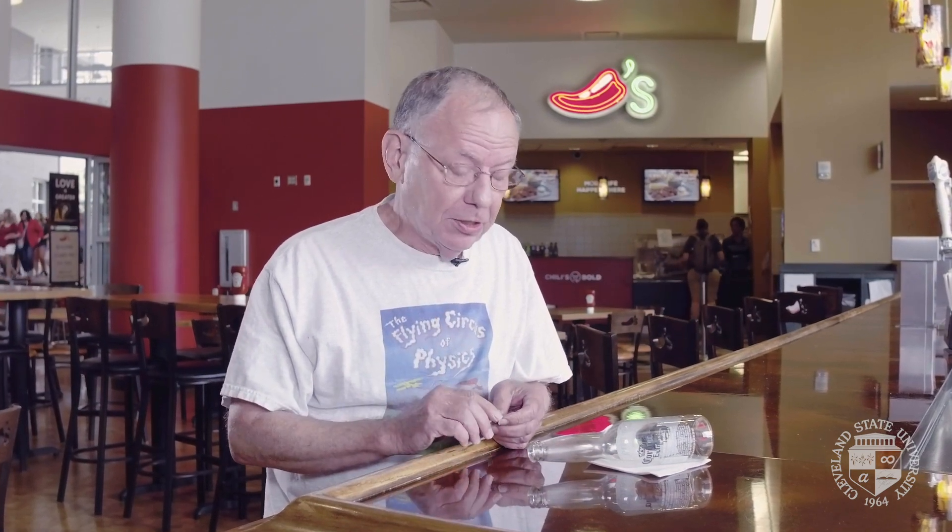Hi, I'm Gerald Walker. I'm one of the physics professors here at Cleveland State University. Today the Flying Circus of Physics is at Chili's Grill and Bar because I want to show you a pub trick — well, no, it's actually a physics challenge because we have to use physics to meet the challenge.